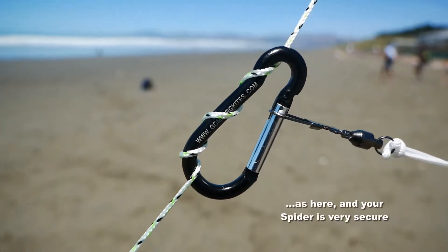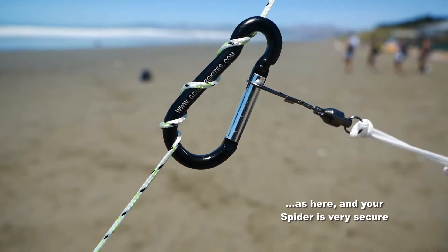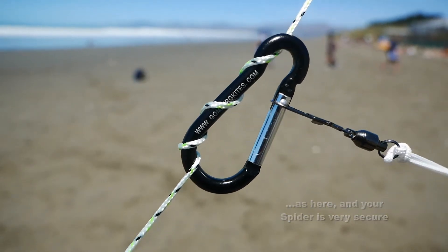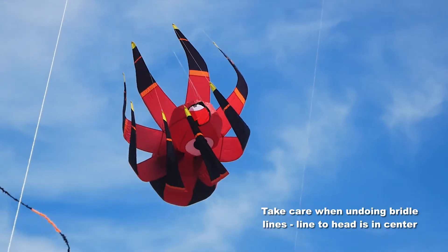And there it is already on the kite line — we've wrapped the line around the carabiner and it's very secure, and the spider is free to take to the air.